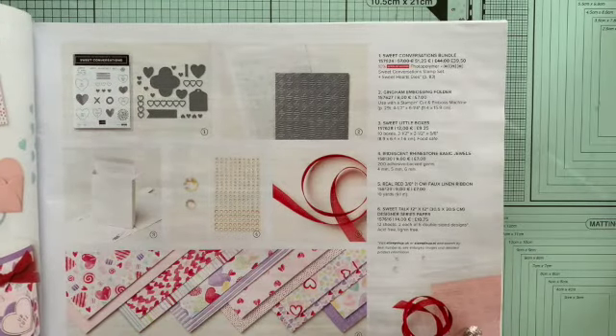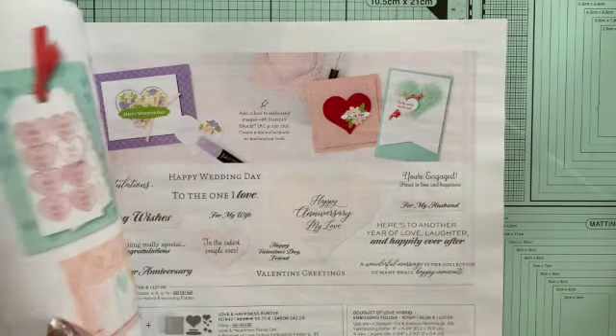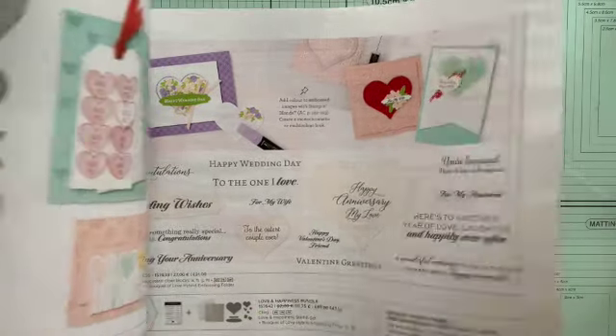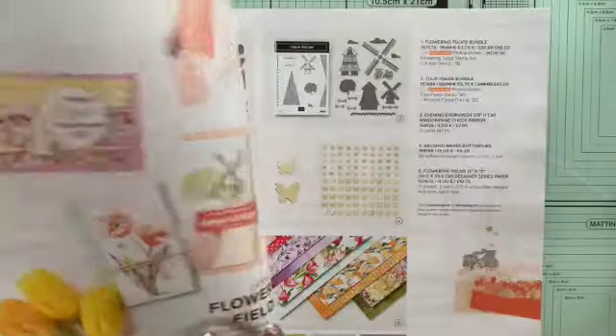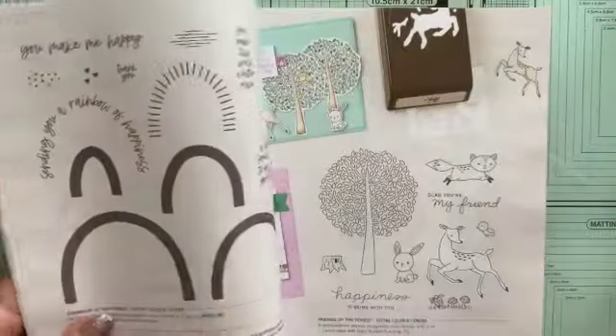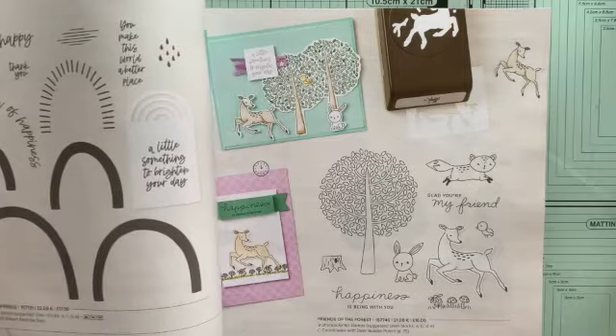First there's this Sweet Talk suite. I can't show you both pages at once if the area isn't big enough, but there are some absolutely beautiful things in here. I want to talk about the Rainbow of Happiness — I'll show you that one.